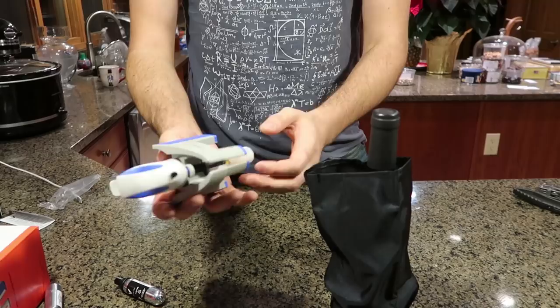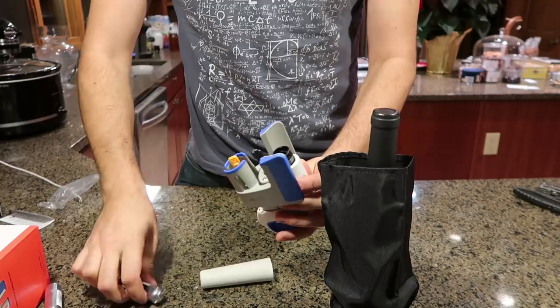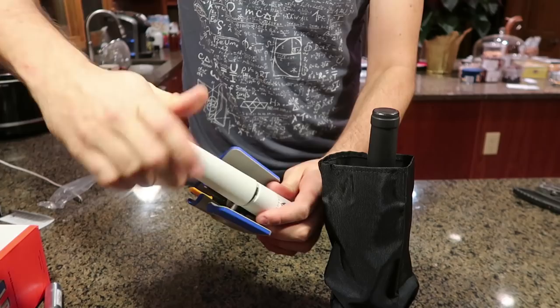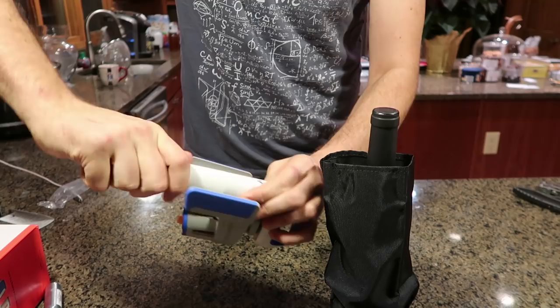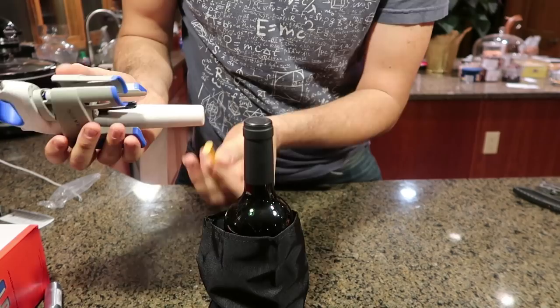We're going to open this up — I think this thing screws on. We're going to put it in and screw it on. And right here, this little clip — so that way when you're going to put it in a bottle. Oh look, there's a needle cup, we got to take that out. So then we're going to lift it up like that and it slugs in. Then we're going to grab this clip and put it on a bottle.